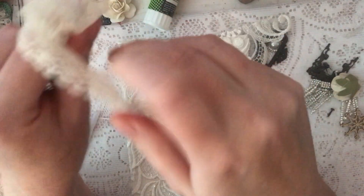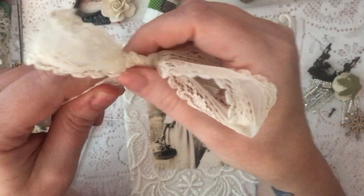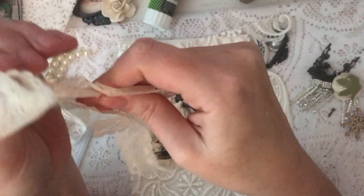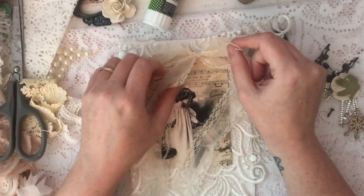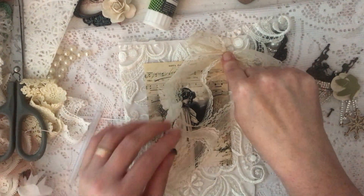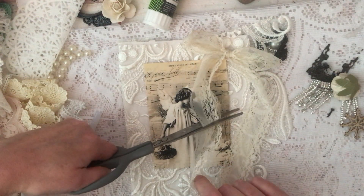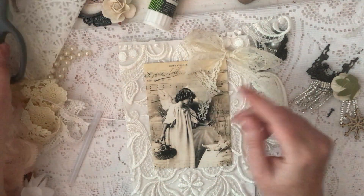Hildegard sent me a shabby Christmas box for Christmas and I really do appreciate everything she sent me. The lace I'm using at the moment is from her box. I'll make a little bow. I'll put that one up there — I want it to dangle a little bit but not too much, so it doesn't get in the way of the picture.